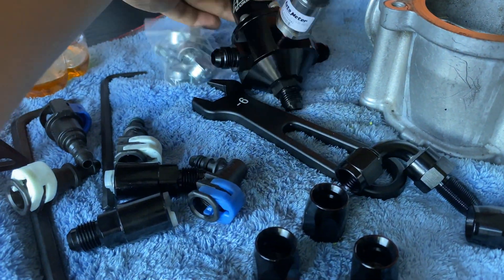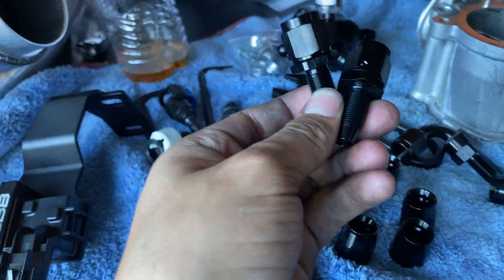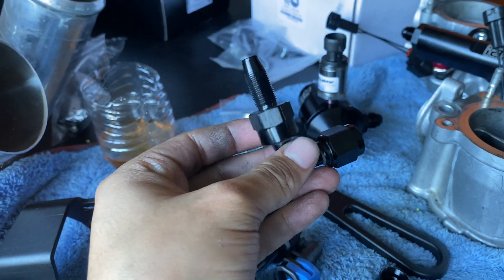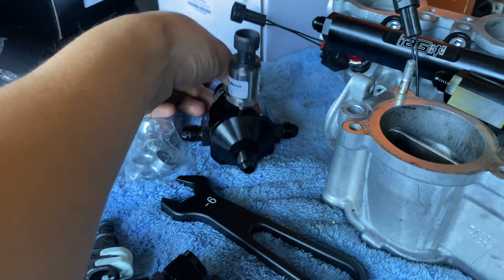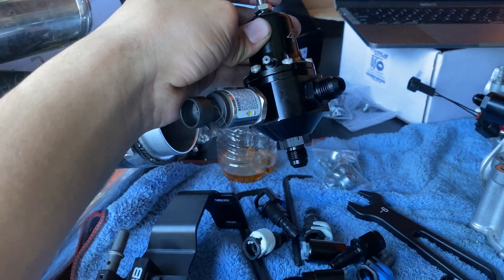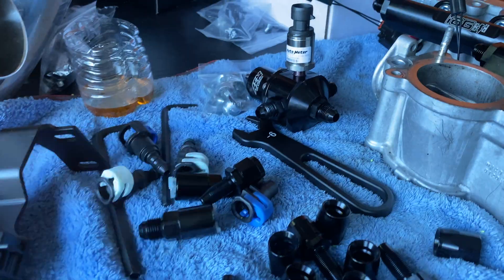For the fuel pressure regulator, I'm running two straights off the sides coming from the return of the fuel rails, and for the bottom I'm using a 90-degree fitting. Just prepping everything so when I cut my lines I have them all done and ready. Use your oil and snug tight with the AN wrench.